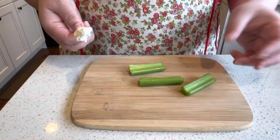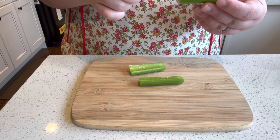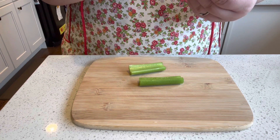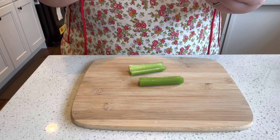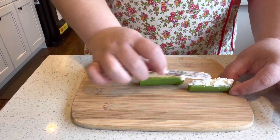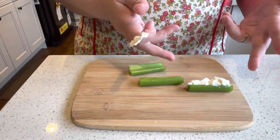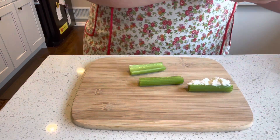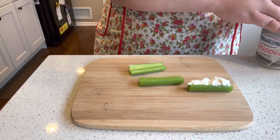Now all you do is decide what you want to put on your celery. This one I'm going to put cream cheese. Since the celery is a little wet, it might be tricky to get everything on there. But basically all you do is just like that. And then you can top it with whatever you want — everything bagel mix or anything like that.